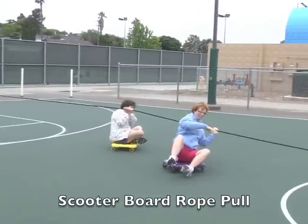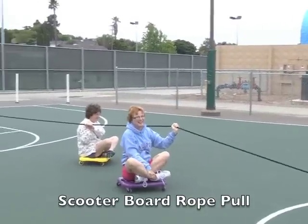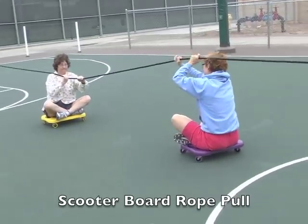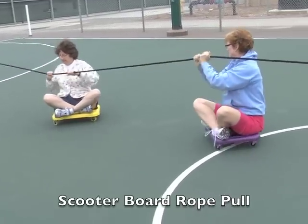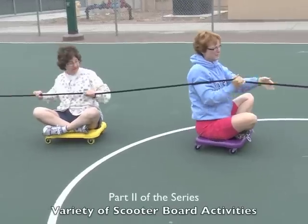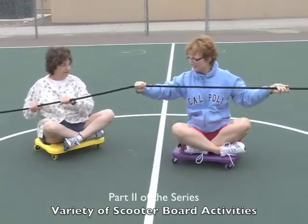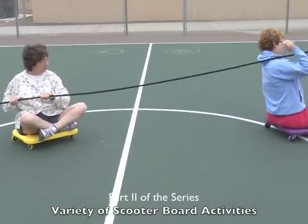All right, we are now doing the scooter board pull, rope pull — maintain your core balance. You can pull yourself forward, you can pull yourself backwards. Give her a little more space unless you want to pass her up, in which case you want to let her know so that you're not too close together.